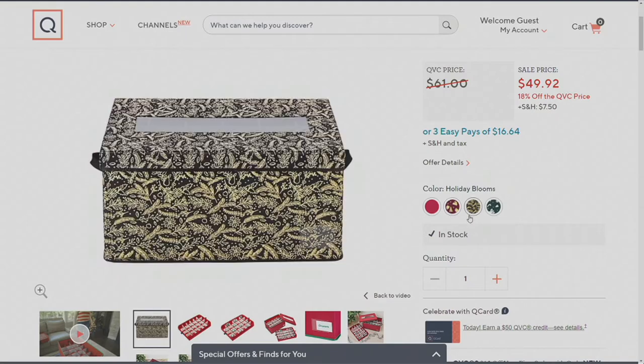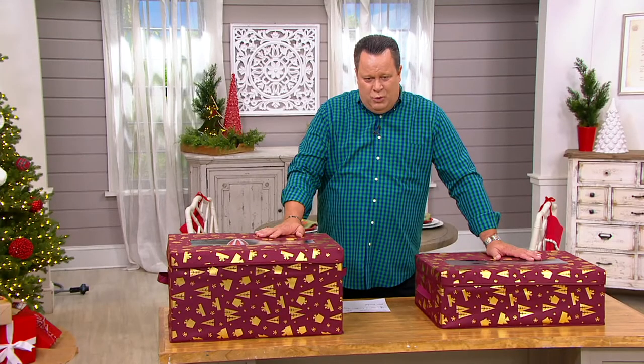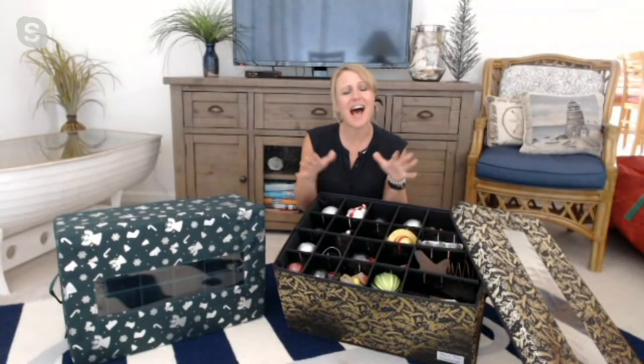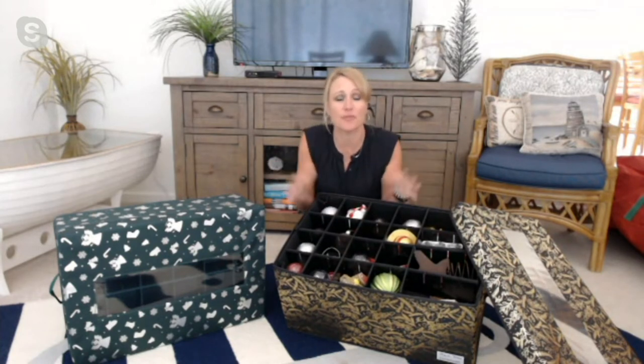The patterns are Wrap It Up, Holiday Blooms, and Holiday Magic. Let's bring in Erica Swineford, who's going to tell us more about the importance of storage when it comes to your prize heirloom ornaments and decorations. Erica, welcome into our live David's Countdown to Christmas on QVC2 this Saturday. Thank you, David. I love these — they're one of my favorite items from Honey Can Do, and they've been one of the QVC family's favorites too.